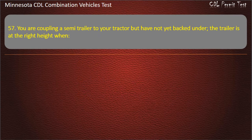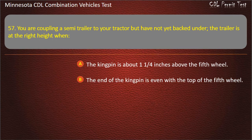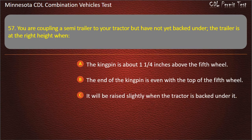Question 57: You are coupling a semi-trailer to your tractor but have not yet backed under. The trailer is at the right height when — the kingpin is about 1¼ inches above the fifth wheel; the end of the kingpin is even with the top of the fifth wheel; or it will be raised slightly when the tractor is backed under it. Answer: It will be raised slightly when the tractor is backed under it.